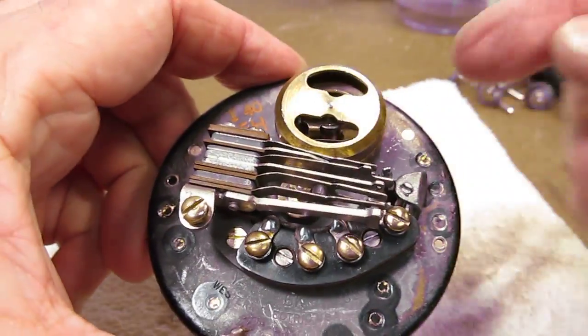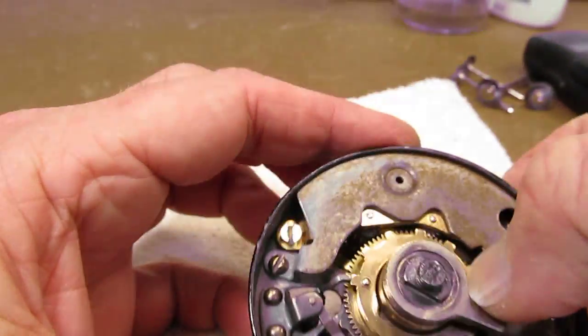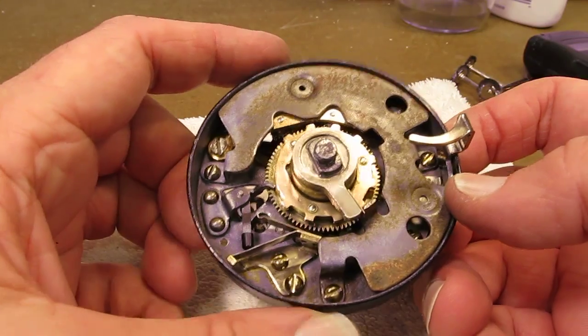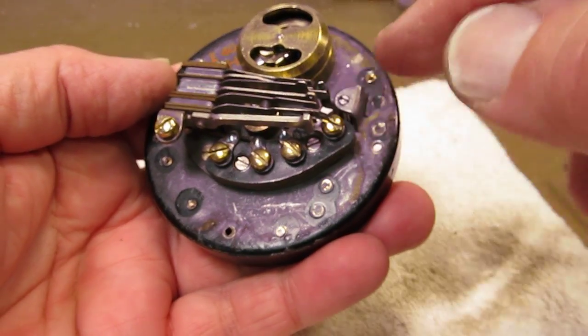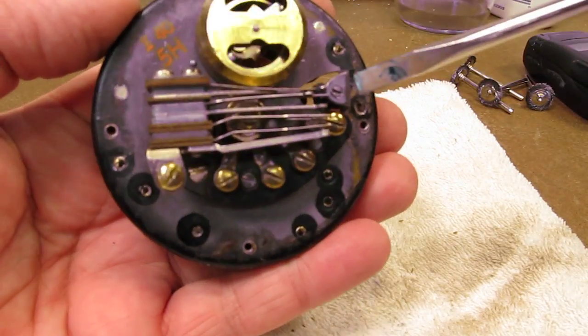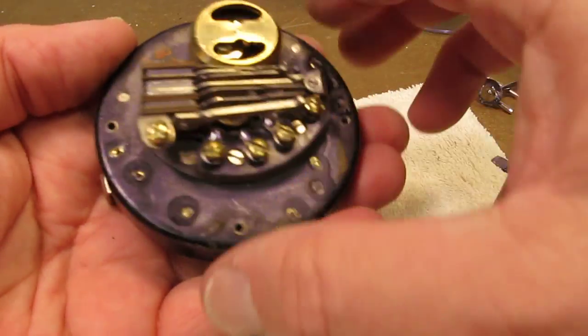If you dial a 5, you can see this working — it sounds really nice and smooth now. All the pieces have been cleaned, it's ready to go back, put the cover on, and go back inside the telephone. That was the problem: this was not pulsing because it was frozen and corroded. I got down inside there, took that little screw out, and got all the corrosion removed and the contacts cleaned.